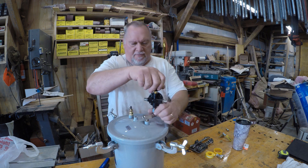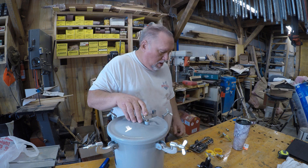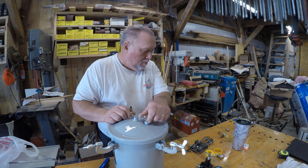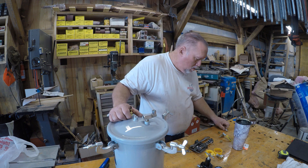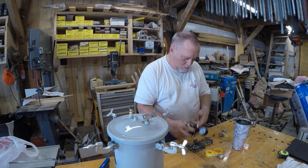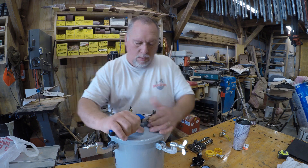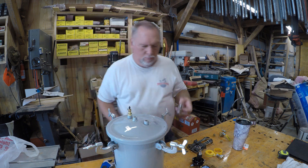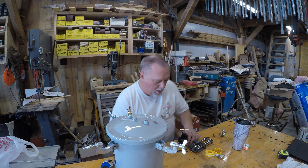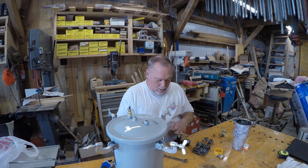Now we've got to take the regulator off. And we need to take off this 90 here. Teflon tape on your male threads, which I'll put on all of the ends of the regulator.